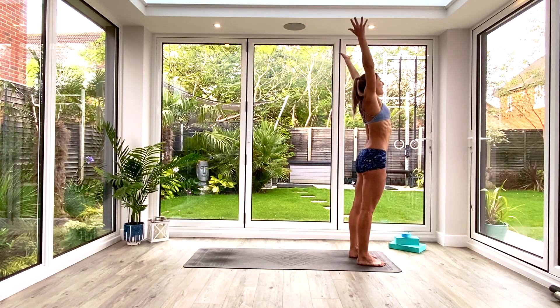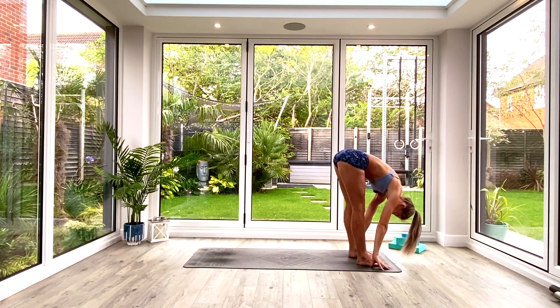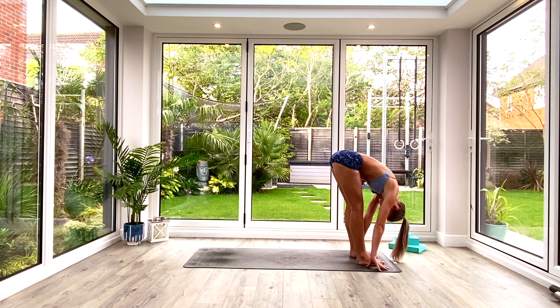Inhale to release and shake it all off. Then we're going to work our way back down: inhale to lift the hands up above the head to extended Tadasana, exhale as you hinge at the hips coming all the way down into your Uttanasana forward fold. Find your halfway lift, inhale, squeeze your shoulder blades and send your hips back. Exhale fold deeper into your Uttanasana forward fold.